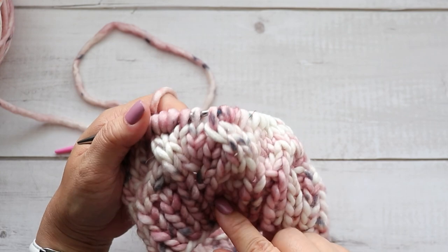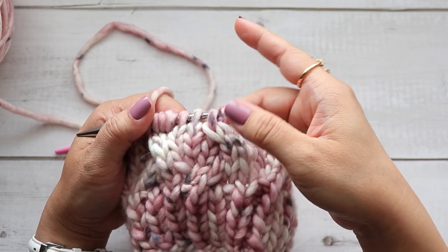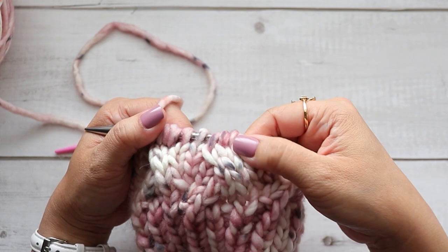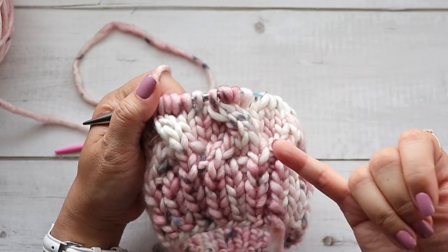You can see down here where I did C4B — which caused my stitches to go to the right — while the C4F makes my stitches go to the left.